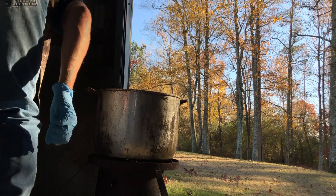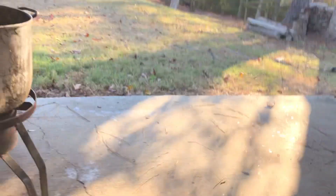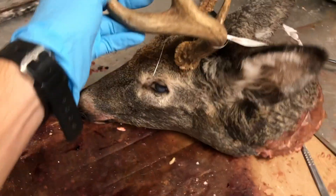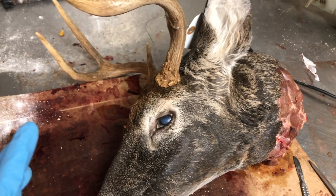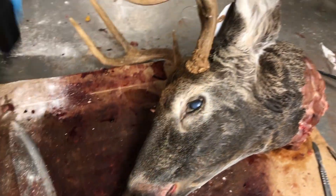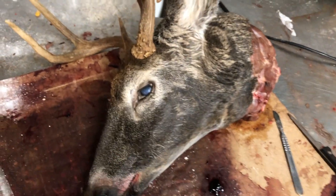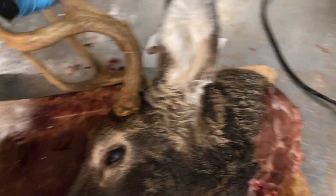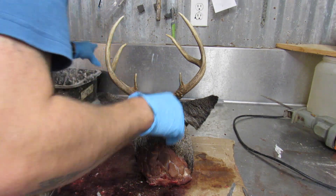I'm gonna cut that on high and bring this water to a rolling boil. What I'm gonna do here is skin every bit of this meat off — I need everything gone, basically except for the skull and the antlers. All this skin has to go.